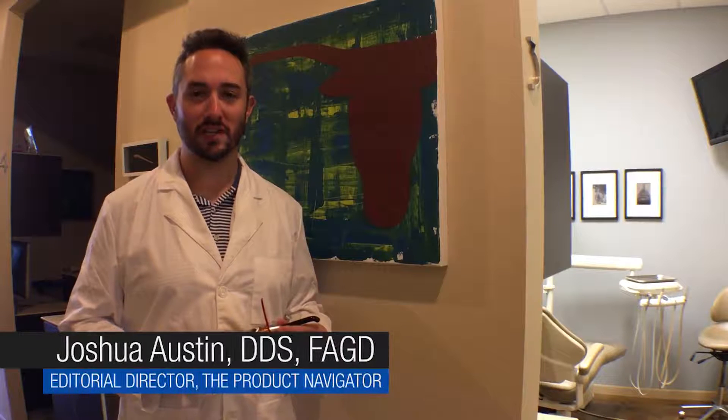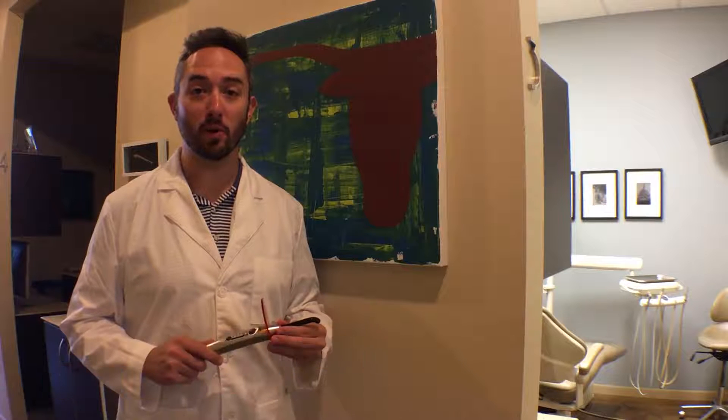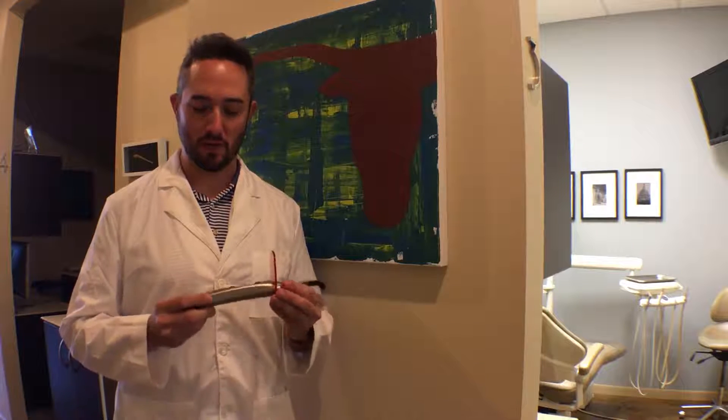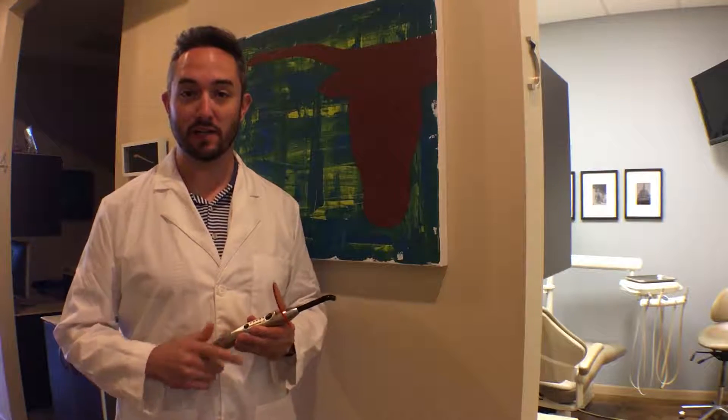Hey, Joshua Austin here with the Dentistry IQ Product Navigator Video Pearl. Today we're going to talk about one of my favorite subjects, curing lights, and we're going to spend some time talking about the 3M Ellipar Deep Cure S. Let's head over and take a look.